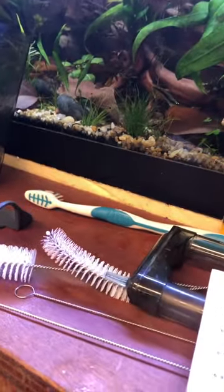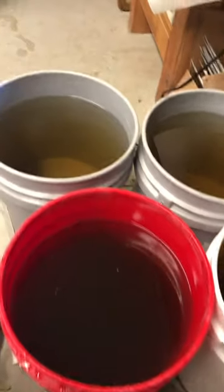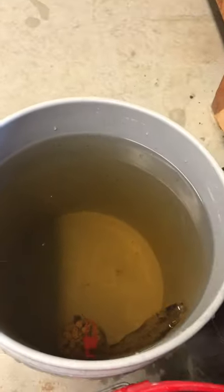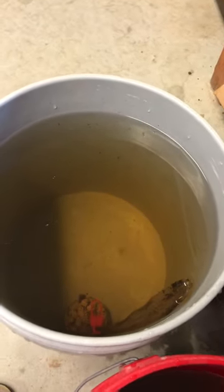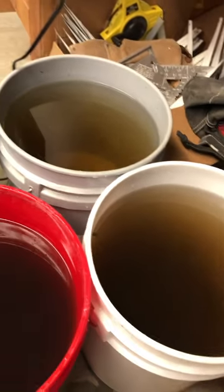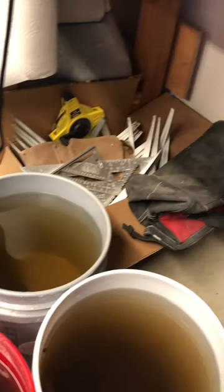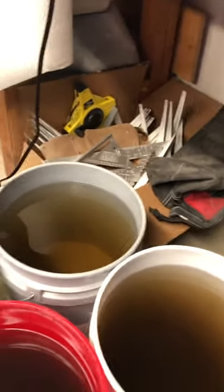So this is one of the benefits to doing water changes into five-gallon buckets — here they are, and they all came out like this. There's quite a bit of tannins in the water from these large chunks of wood. I kept these buckets back instead of just running right outside and emptying them on the lawn or around the plants, which I usually do.